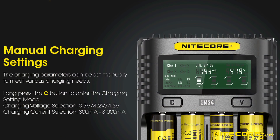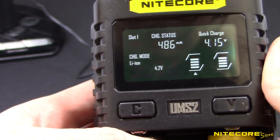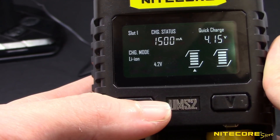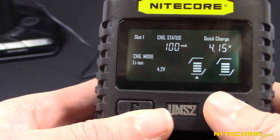Although the UMS2 and UMS4 are smart enough to handle most batteries without additional adjustments, if you need to manually adjust your battery settings, the UMS2 and UMS4 offer easy controls to let you change the charging current and voltage. Press and hold the C button to enter the setting interface. From here, you can tap the button again to cycle between charging current or charging mode. When the display for the mode you would like to change is flashing, press the V button to adjust the setting. When you've made your desired changes, press and hold the C button again to return to charging.